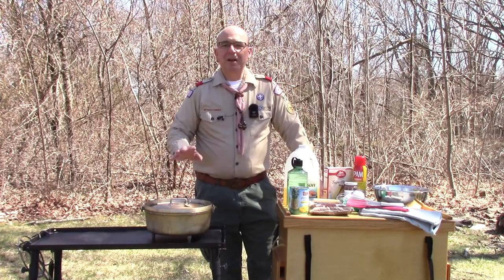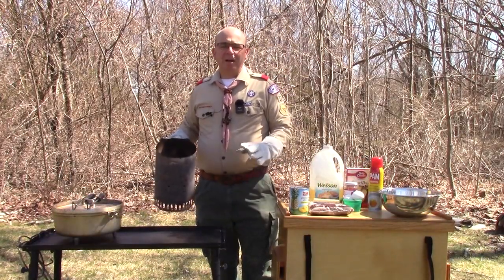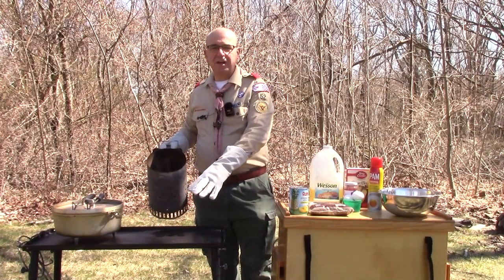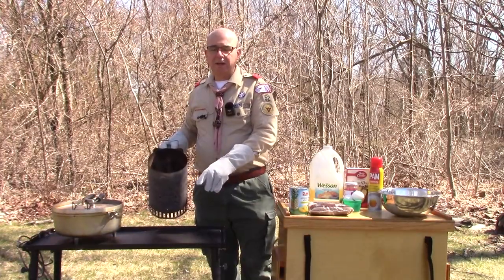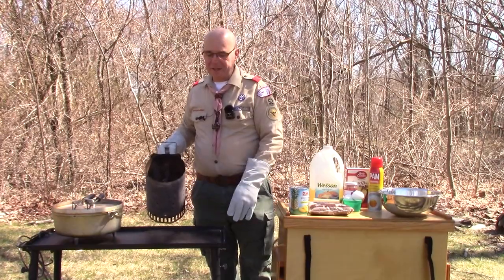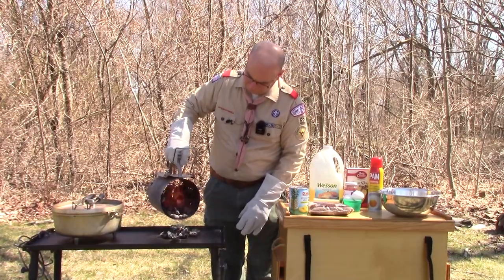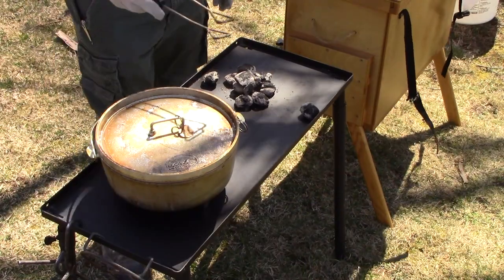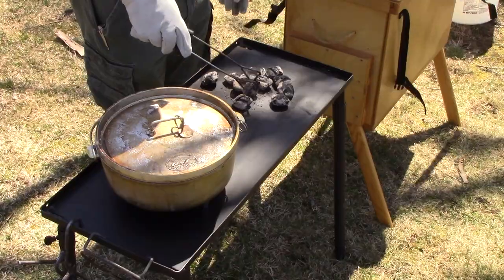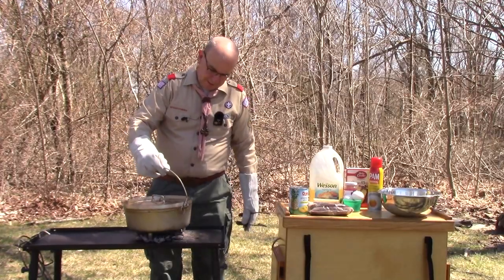Let's get started making our pineapple upside-down cake. The first step is to get a ring of coals underneath the Dutch oven and start heating it. We're going to need to melt down a stick of butter in the bottom along with some brown sugar. We're going to want around 10 coals for a 12-inch Dutch oven using the ring method, and we'll get our camp Dutch oven sitting on top of it.